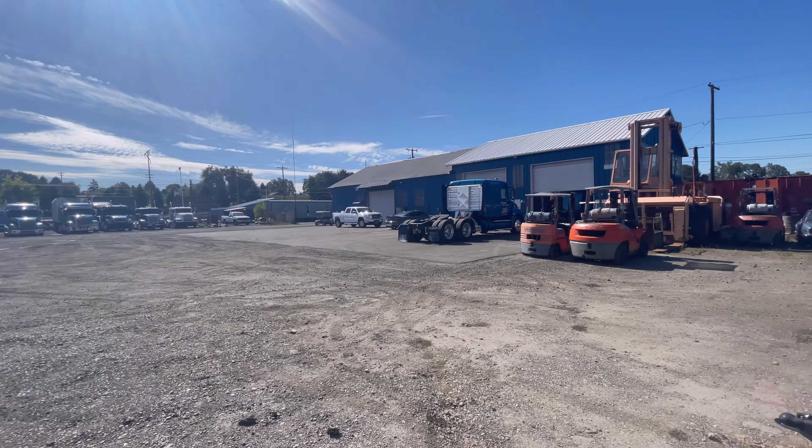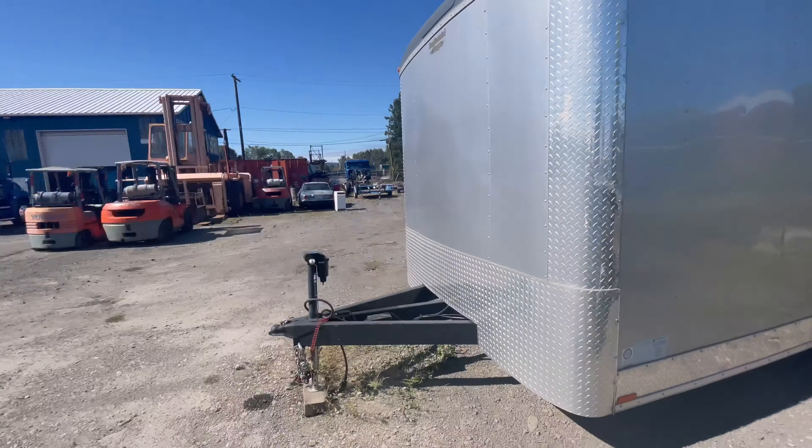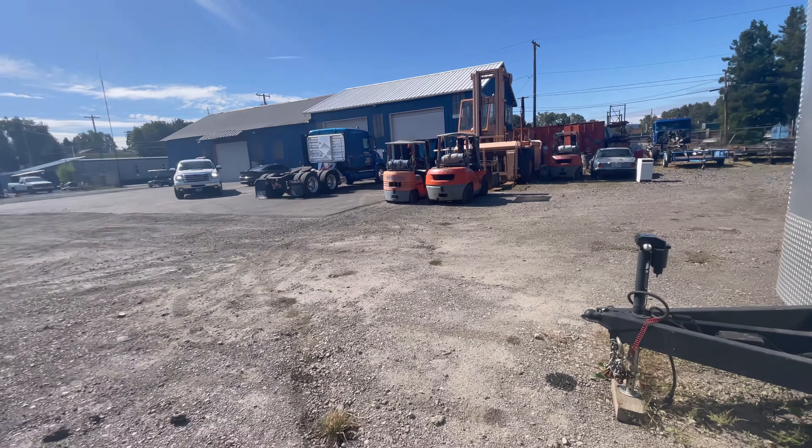Tony's going to hook up his pickup to the enclosed car trailer. It's just been tucked away in here. Maybe we'll do a little burnout in the Hyundai or something. We'll see.